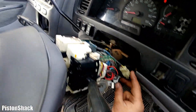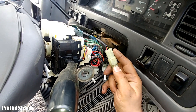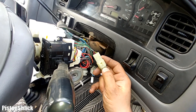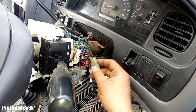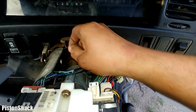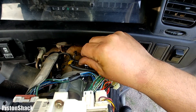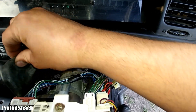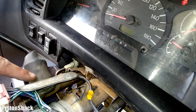Now we're getting to the handle. There's just an electrical connector with three wires — push the clip like that and it's disconnected. Let's undo the holding clip for the wiring harness and move it out of the way.